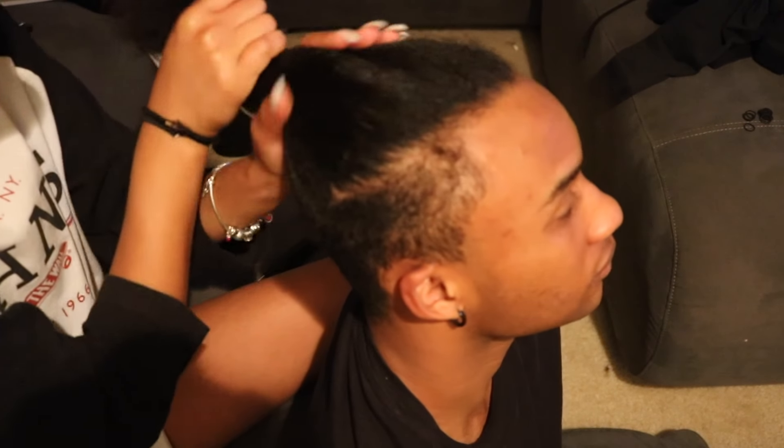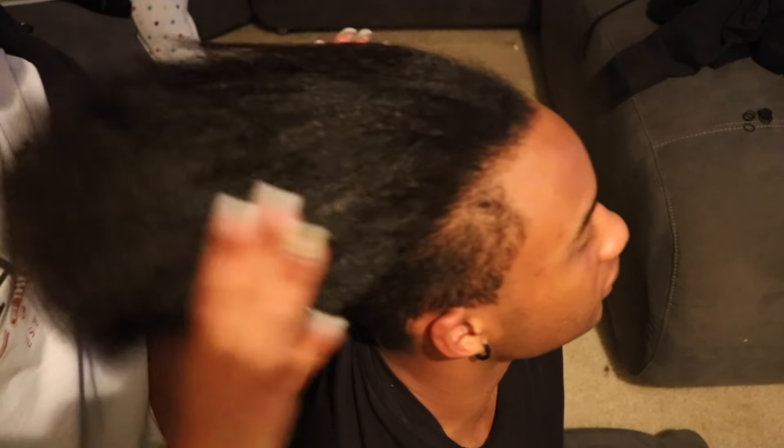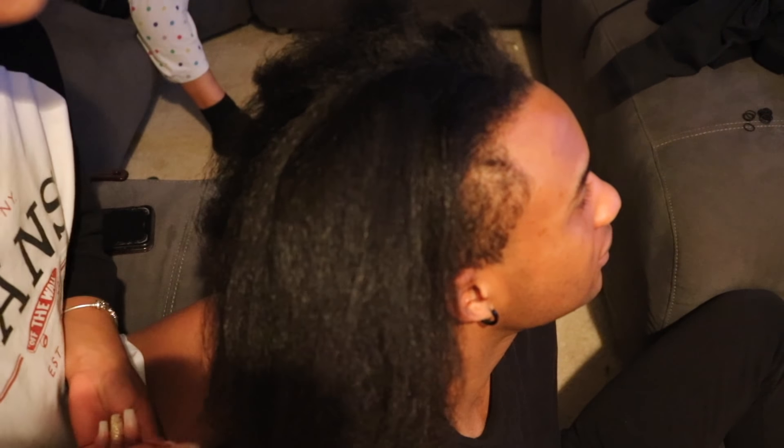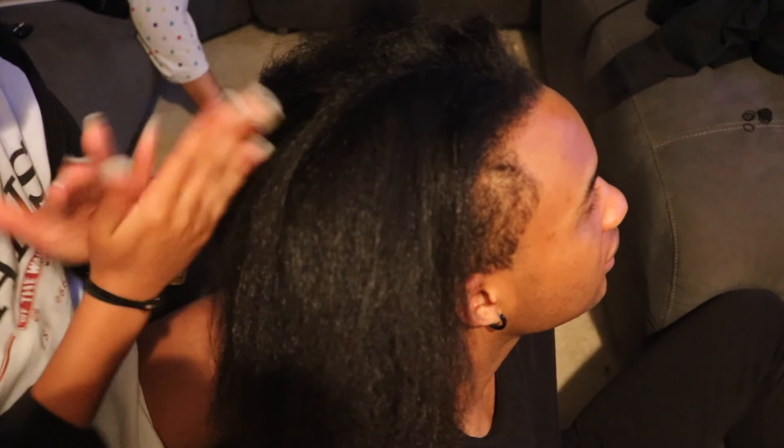After it's blow dried out, she's going to apply some oil. I tried to get some footage of her braiding my hair, but to be honest with you guys, this girl braids so tight and it was so painful — slow and painful. It took her three to four hours to braid my hair and she just kept yelling at me, and I couldn't buck back because she was doing my braids.